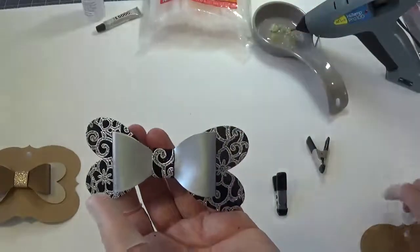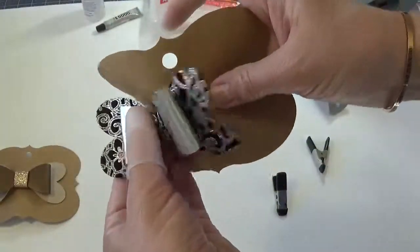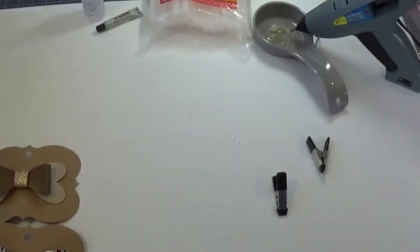Now our bow is complete. All you need to do is put it on a bow card and you've got a beautiful little heartbreaker bow. Hopefully nobody breaks your heart. Thanks for joining us today. Bye.